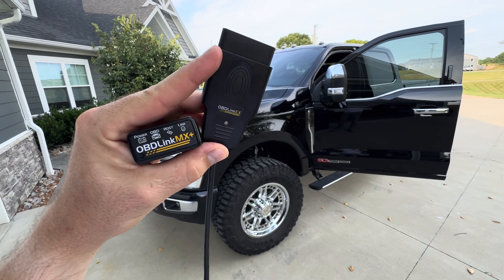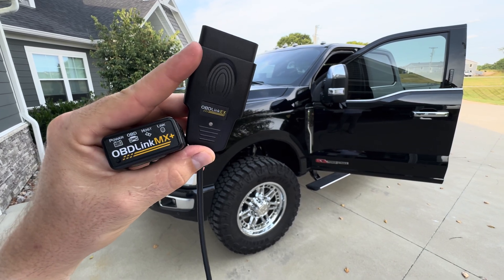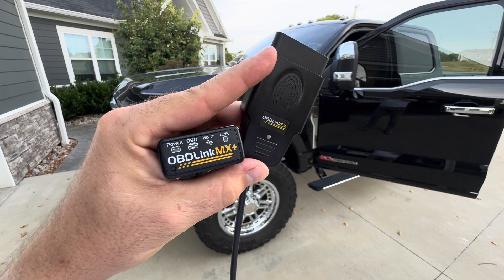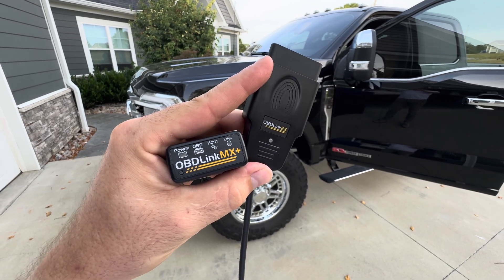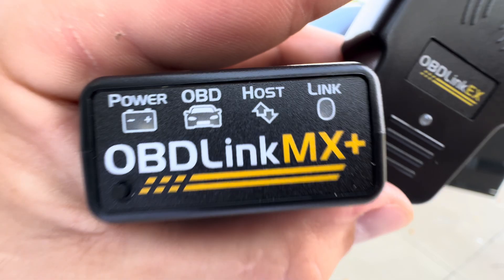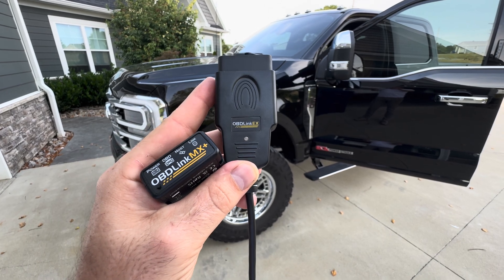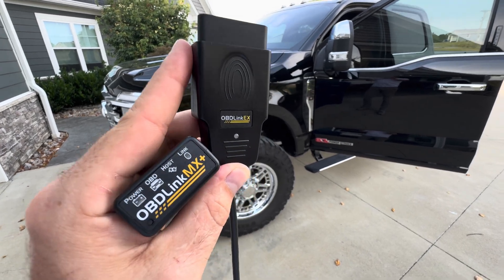Both of these will work with Forescan, so if you do not want to spend the extra money, you can just buy the OBD Link EX. The only thing is the OBD Link MX — you can leave it plugged into your vehicle and connect it to your iPhone, Android, or tablet, and see all the parameters I'm showing you in this video. So if you want 0 to 60s and a lot more than just running Forescan and showing diagnostics, the OBD Link MX is the one you want. I'll put a link for both in the bio — they're affiliate links, so it helps the channel. Thank you for watching the video, and God bless.